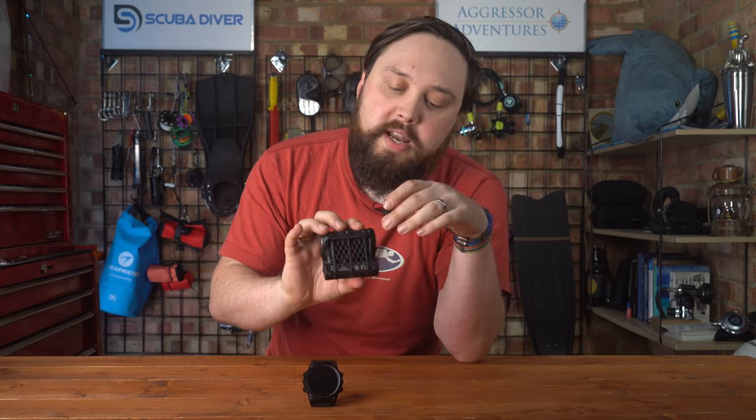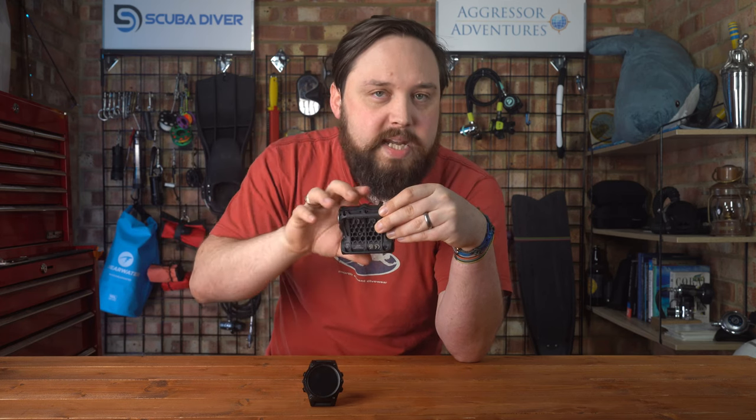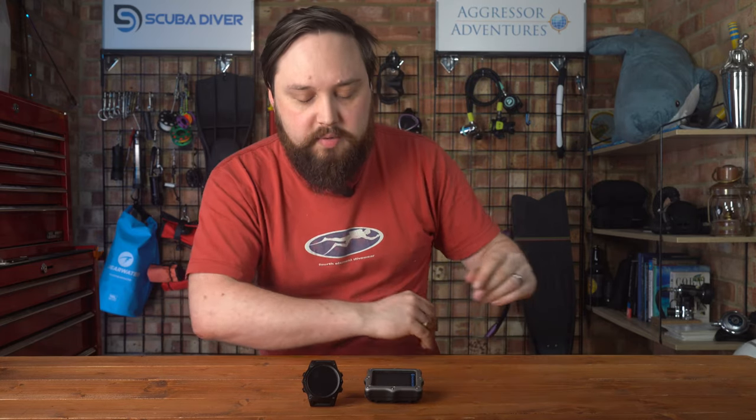The strap options: on the Teric it's a standard 22mm wide watch strap that you can swap out for replacement straps. Whereas the Perdix can have either twin fabric elastic straps or you can use 4mm bungee to attach it. As far as features go, the algorithm is the same — both run Bühlmann ZHL-16C with gradient factors. The gas modes on the inside are much the same, and they both have wireless air integration.